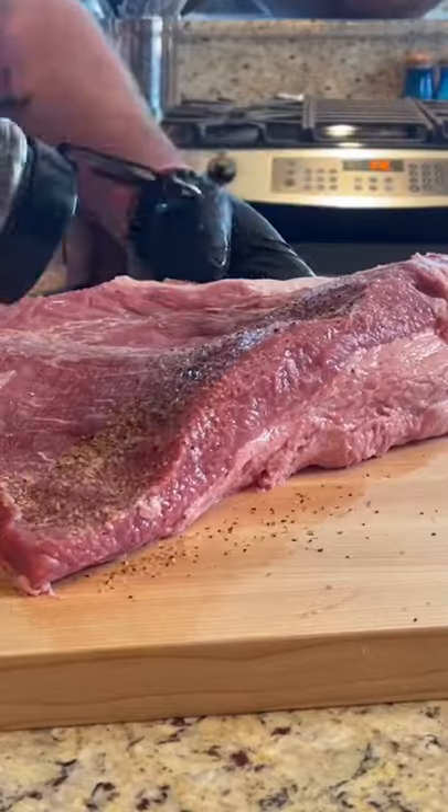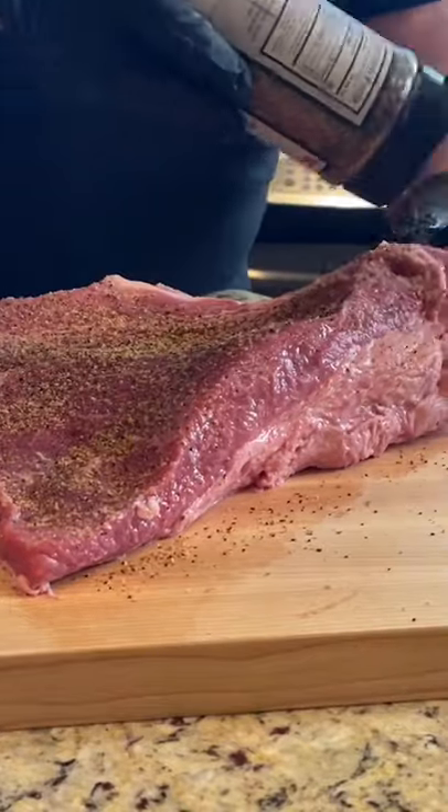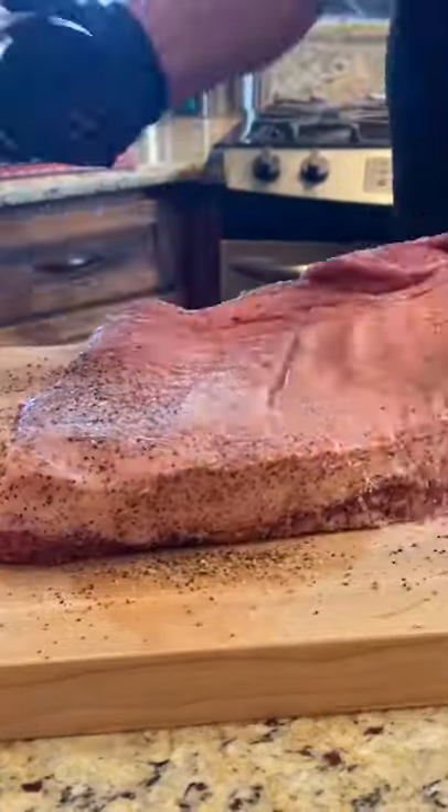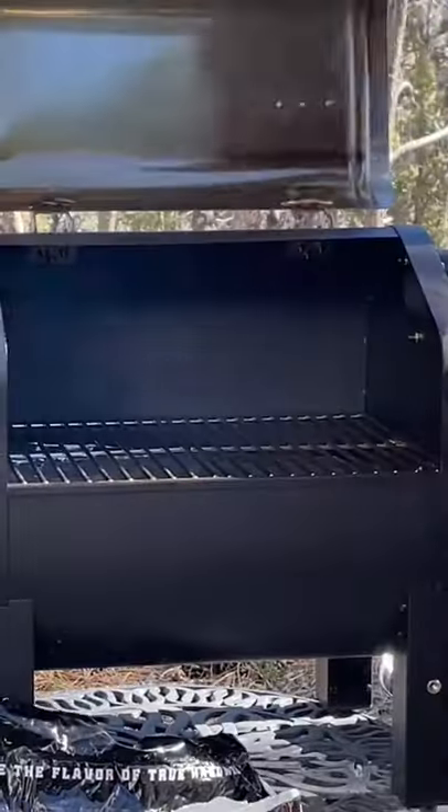We're going to be using our Simply Beef. Let it sit for 15-20 minutes after you get through with the Simply Beef all the way around the edges. Let those salt and sugars pull that moisture to the surface and start getting a little bit of a meat sweat going on that brisket.